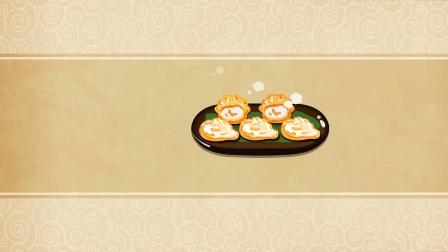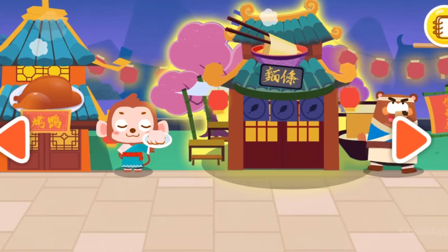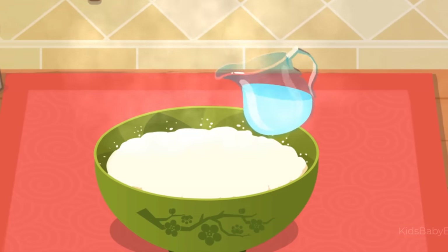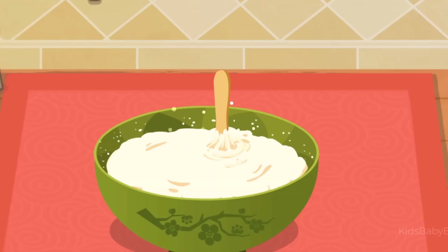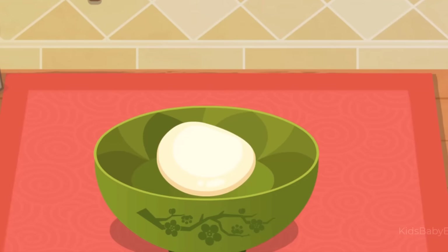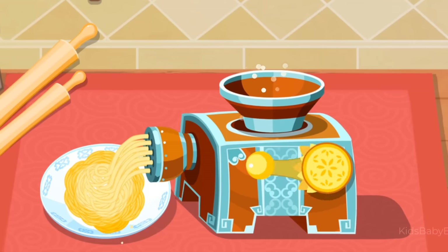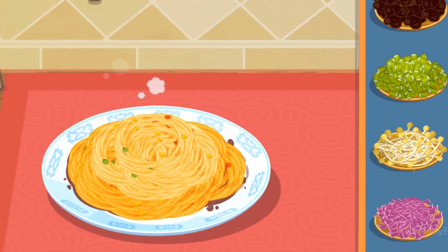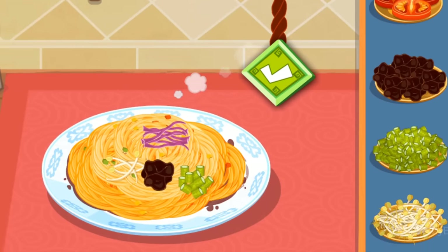Dumplings, noodles — let's cook some noodles! Use the spoon to prepare the noodle dough. Use the noodle maker. The noodles are ready. Choose your favorite sauce: oyster sauce, purple cabbage, sour beans.